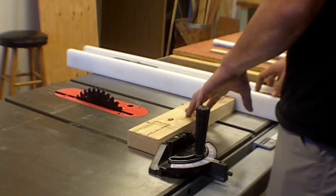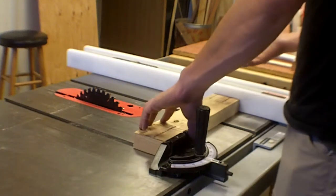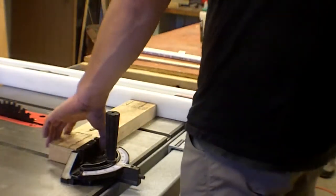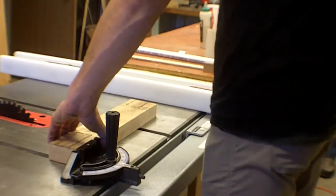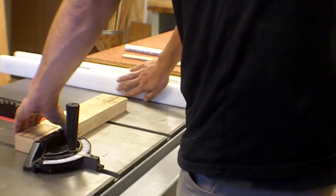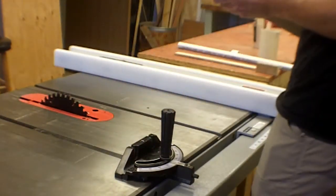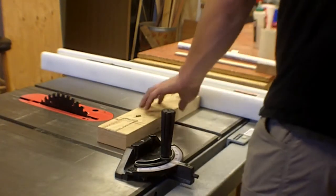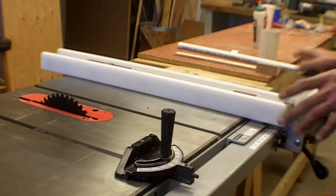If you want a specific cut length, you can use the stop to position the work piece, then slide the fence completely out of the way and make your cut with nothing for the piece to bind against. Most table saw injuries result from people doing cuts with the fence as a stop and thinking, 'it's fine, I'm not going to torque it' — and then it kicks. I've seen kickback happen. It's not fun.